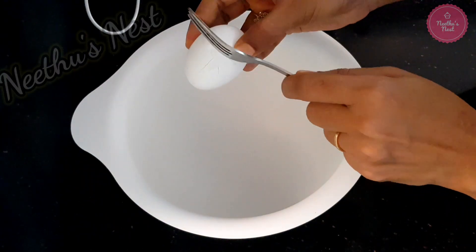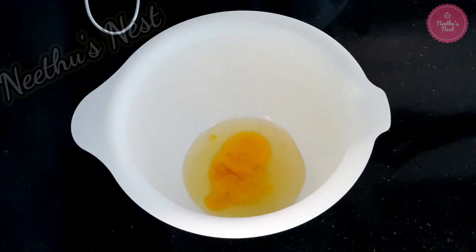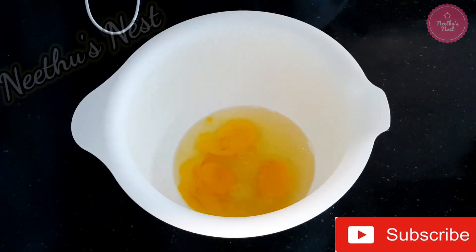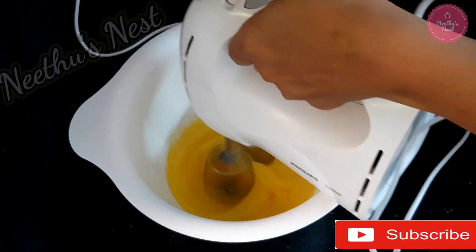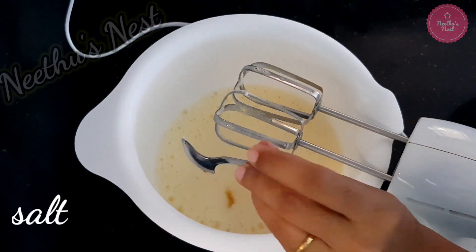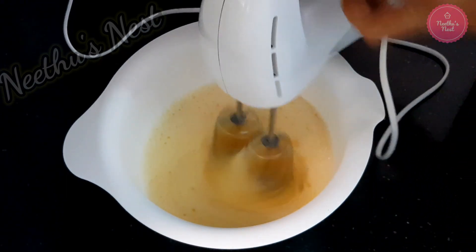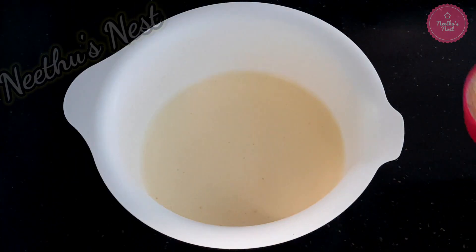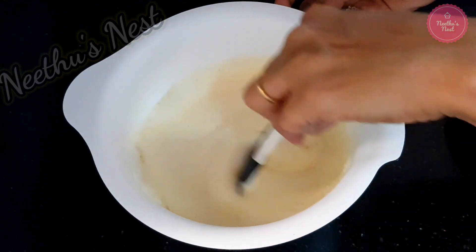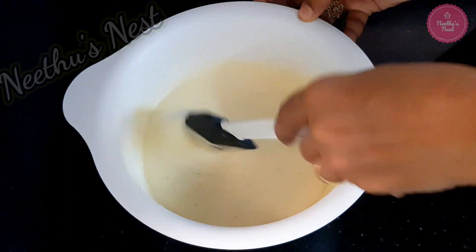Now to a bowl add 4 eggs. Beat this well, adding a little bit of salt, until it is thick and creamy. Once you get this texture, you can add 3/4 cup of rava or semolina. Make sure you use roasted rava and gradually add the semolina or rava into this mixture.